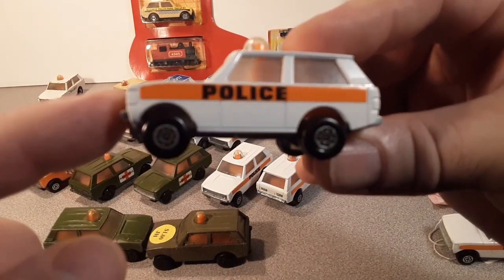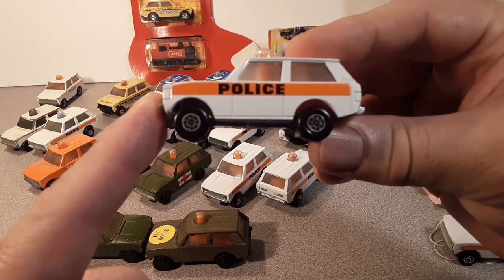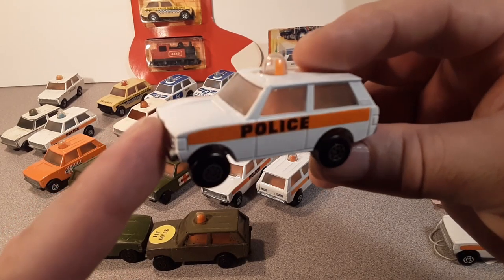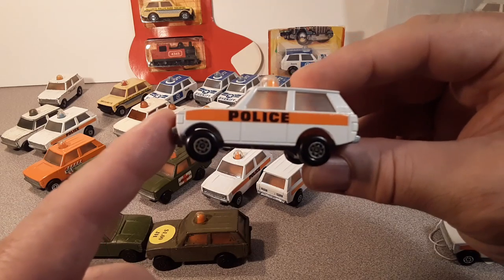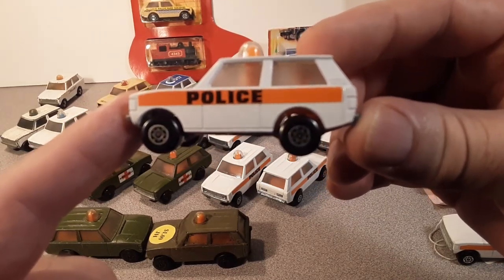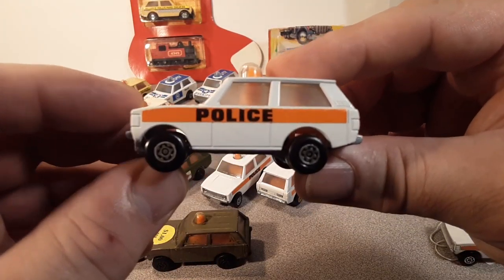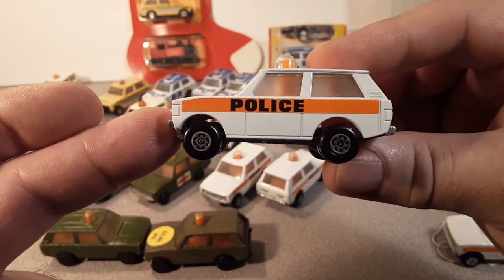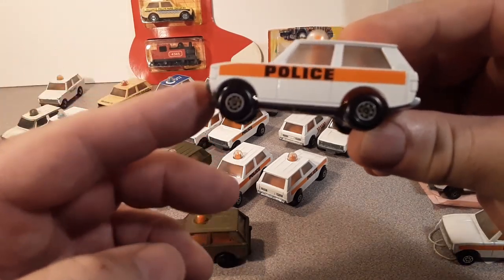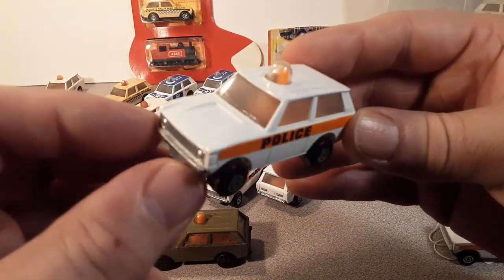The place that I go to look up Matchbox stuff is BAMCA.org — Bay Area Matchbox Club Association — and they have a great database. They did cover rest of the world as well. There are three categories: the United States, rest of the world, and Japan — three different regions. So if you've got one, great for you.